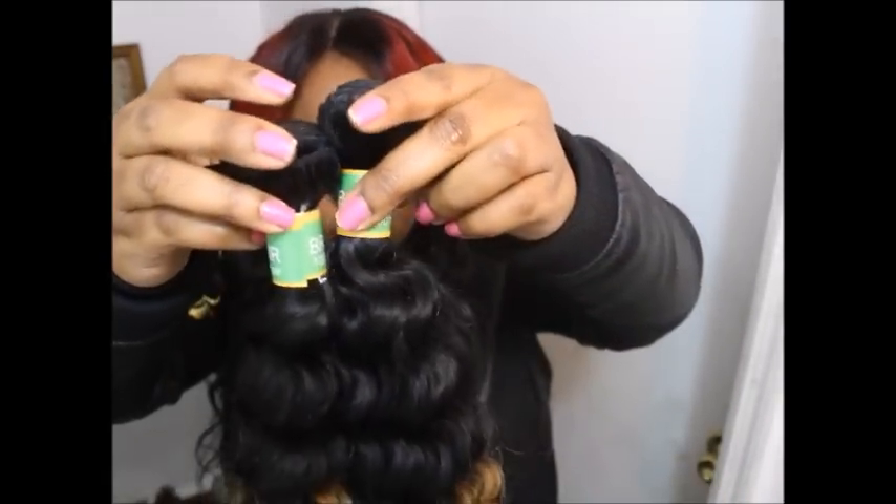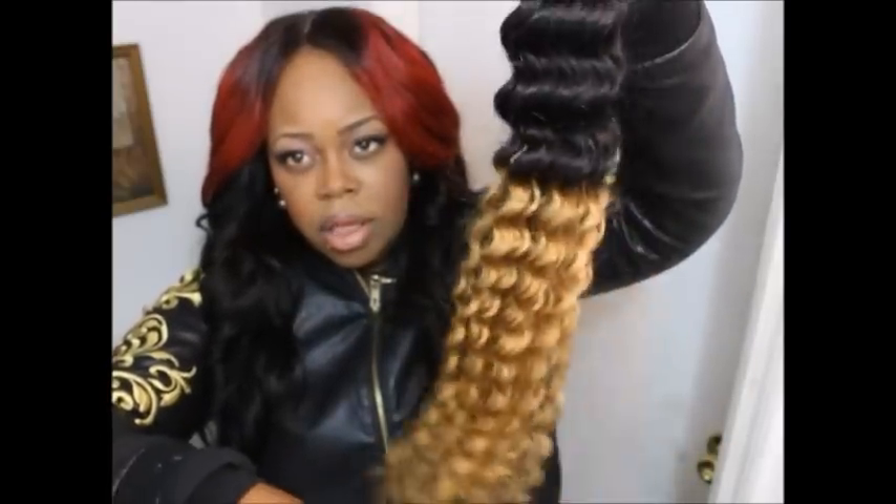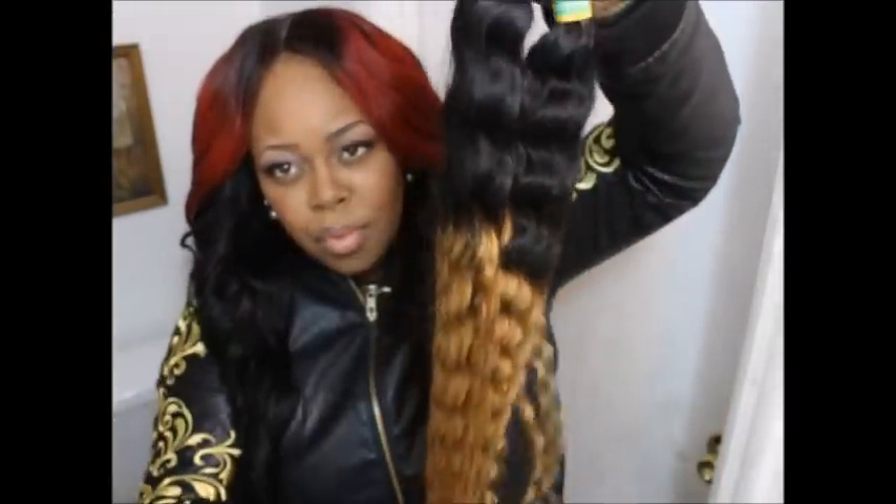This is the 22-inch bundle, and this is the 20-inch bundle. They all look just alike.